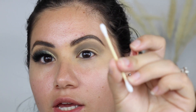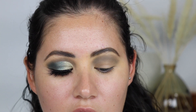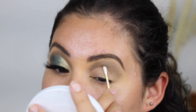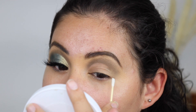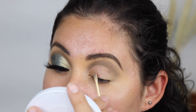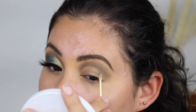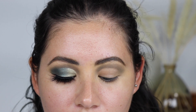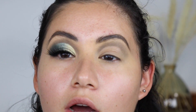For the cut crease, I'm going to take a little Q-tip and some micellar water and just cut the crease, trying to get it as even as possible to match the other side. Then I'm going to take the Juvia's Place primer again and carve this out.